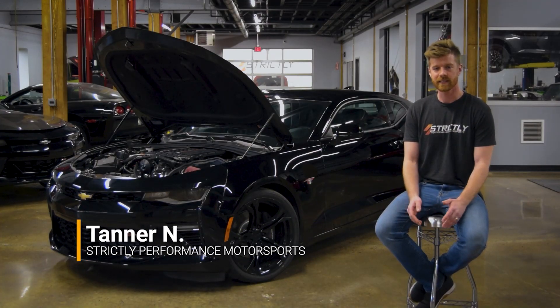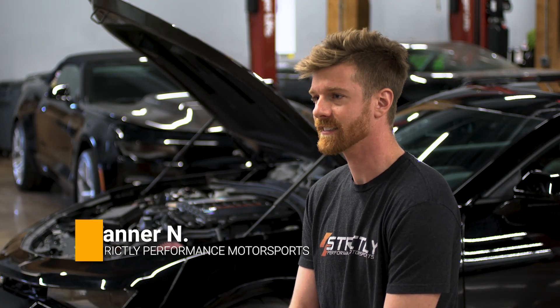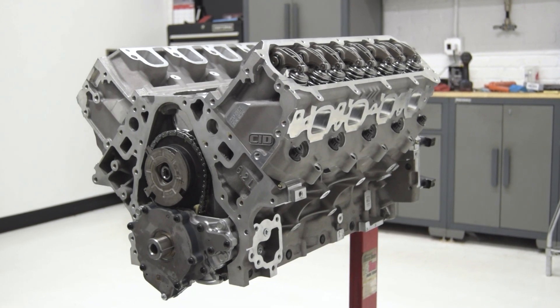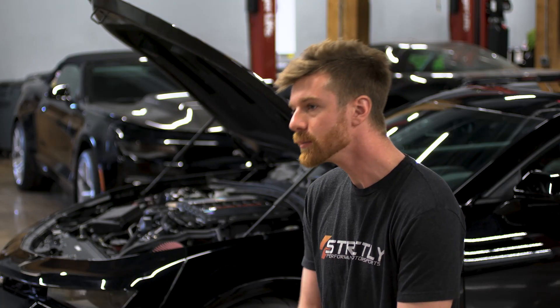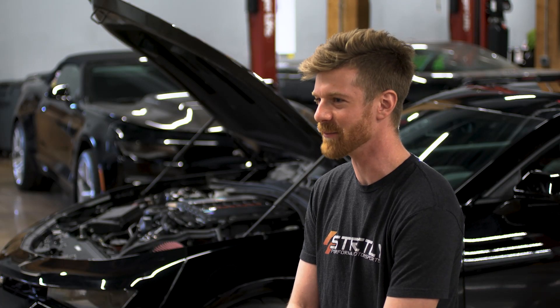We have here a 2016 Camaro SS. This is a customer we got out of Ohio. He originally contacted us for a long block engine that we offer. He had already bought a supercharger and a couple other small parts for the car. It really snowballed into a big build here.